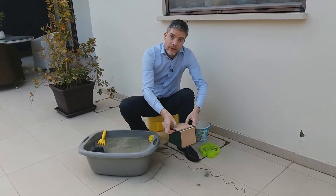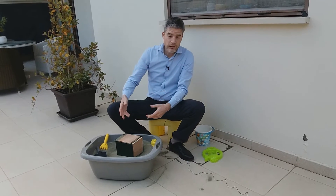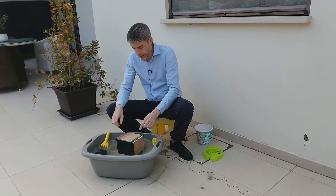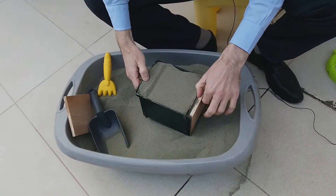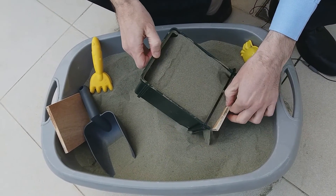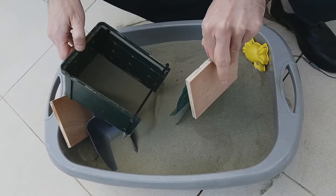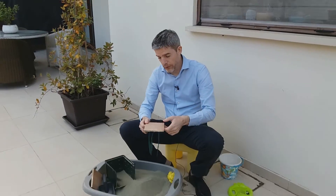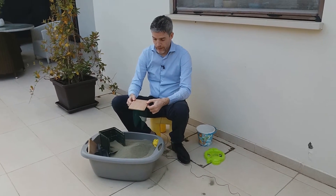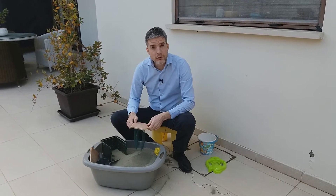We have many case studies — monitored case studies — demonstrating where Tensar MSE walls have supported bridge abutments. And just to show you there's no trickery here: that is, don't forget, simply a wall panel and geogrid inside. Isn't that a remarkable structure and how well it can perform? That's all for this episode of Tensar Ground Coffee. Thanks for watching and see you next time.